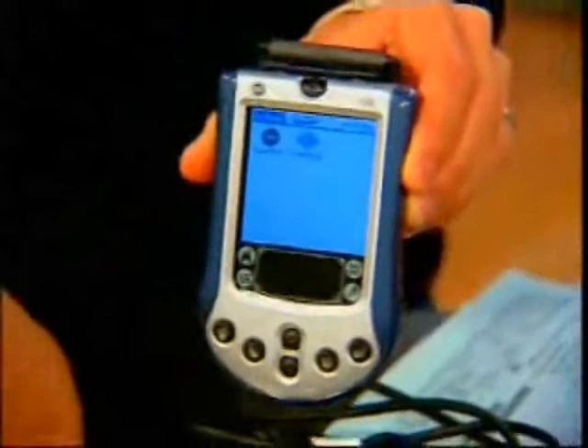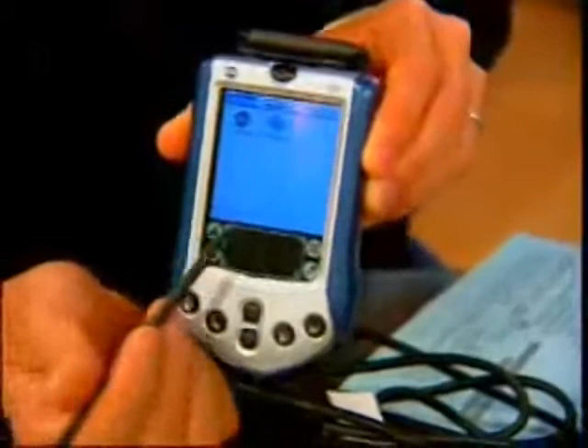It's an entry-level model that students will like, and a lot of people who want to replace their older palms. The $279 price point seems a little expensive, but for color it's really not. The closest competitor is the Visor Prism at $299.